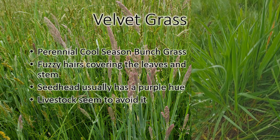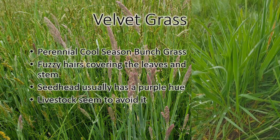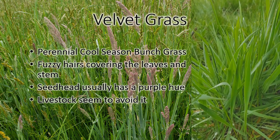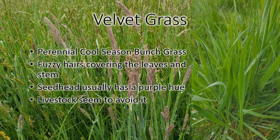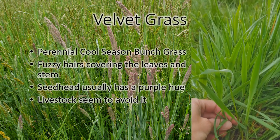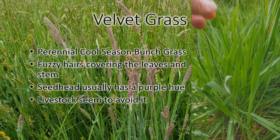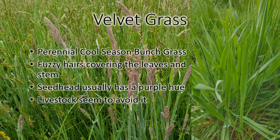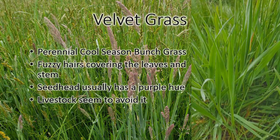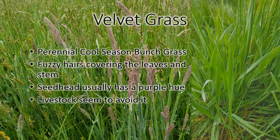This is velvet grass. It probably is not especially common in the area, but I've seen it several different places and thought it was good to include just in case you had it and wondered what it was. It is a cool season bunch grass. It looks a little bit similar to orchard grass when it comes out — it's that same blue-green color as orchard grass, but it has a round stem instead of a flat stem like orchard grass. All the leaves and the stem are covered in a fine hair that's almost furry. I don't know if it's the furriness that makes the livestock avoid it or if it tastes bad, but my cows will eat around it if given the opportunity. When it comes out in seed it has a purplish hue to the seed.